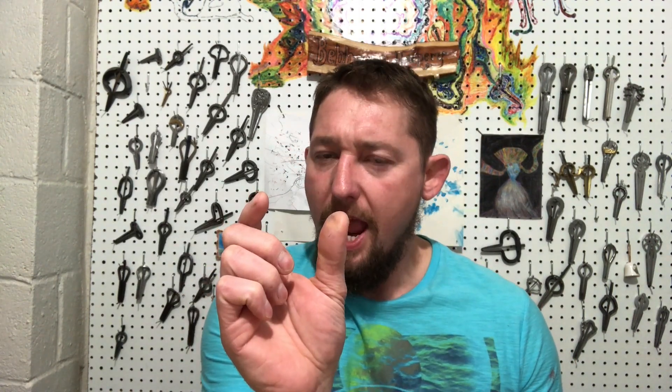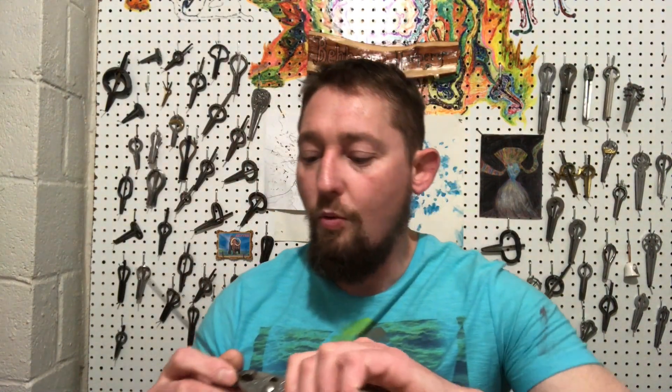A friend of mine asked: how is it that you can have a harp in C2 that's two inches long and a harp in C2 that's four inches long? To start off, one of my favorite makers, Bert Sev, once commented, 'Everything affects everything.' And that's very true. There are a ton of variables that go into a harp, but let's attempt to break that down a little bit.